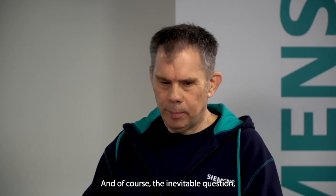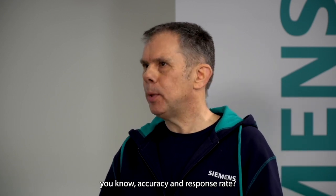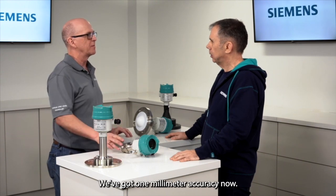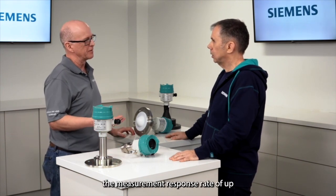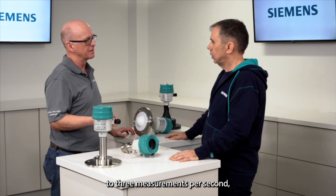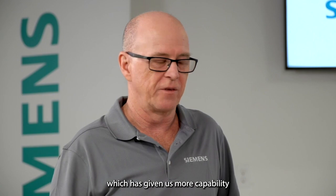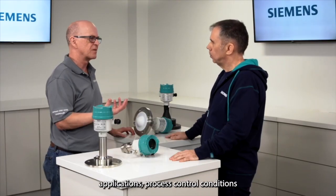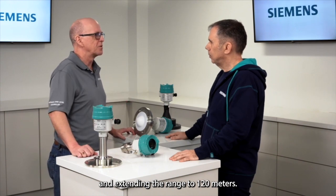And of course the inevitable question — what about accuracy and response rate? Some big gains there, Mark. We've got one millimeter accuracy now. We've improved the measurement response rate to up to three measurements per second, and we've increased the signal sensitivity, which has given us more capability on really turbulent applications and process control conditions, extending the range to 120 meters.